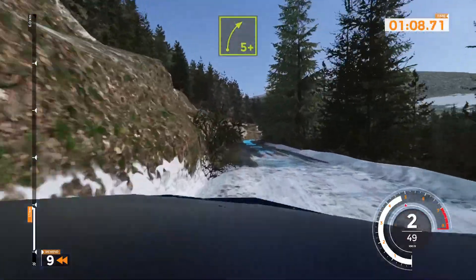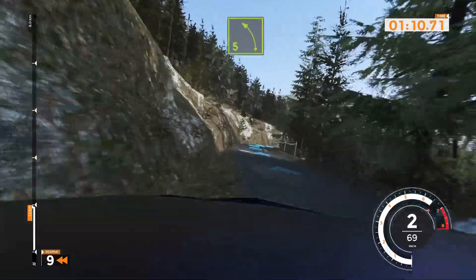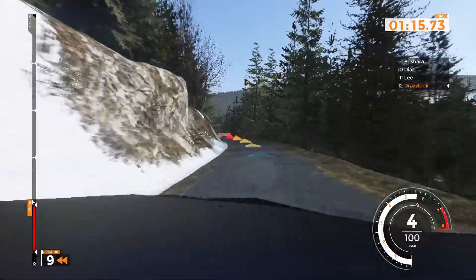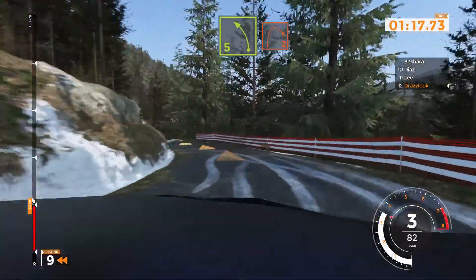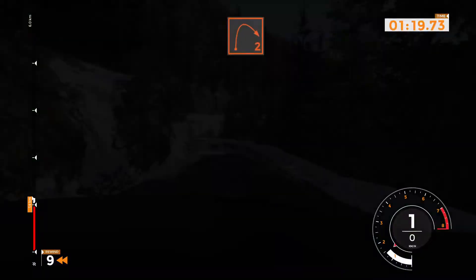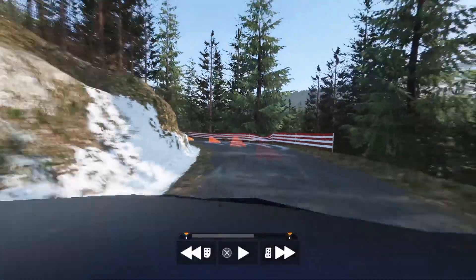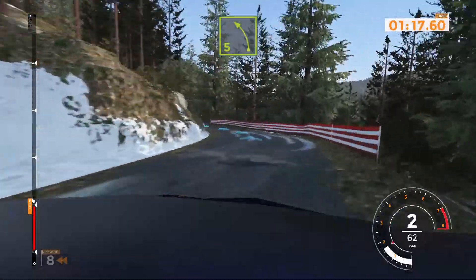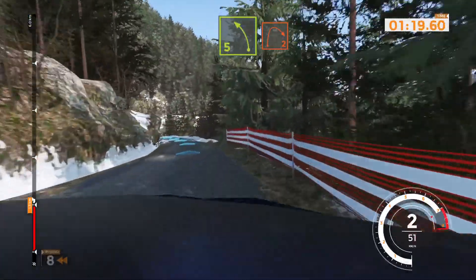Right 5 plus, and left 5 very long tightens. Left 5 on snow and right 2 opens 60. Left 5 on snow and right 2 opens 60.